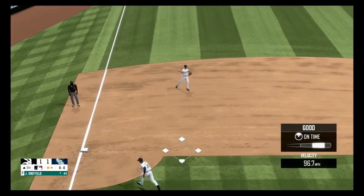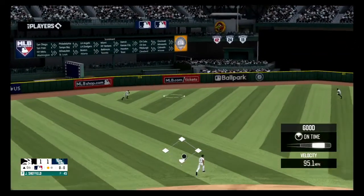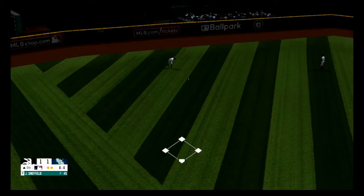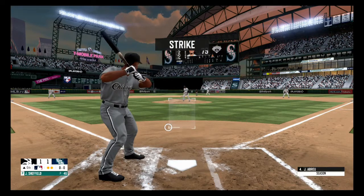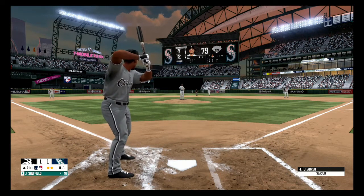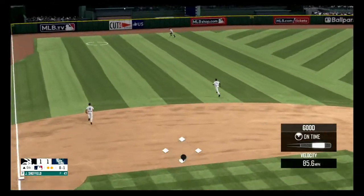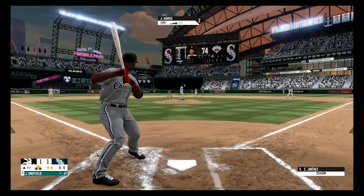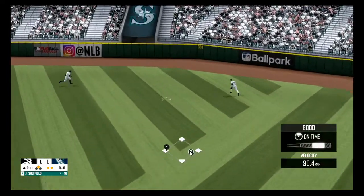He scoops it up, one away. There's a wide drive to left field, great catch, two out. Just on the corner for a strike, 0-1. There's a line drive to the left side, ball drops in and that's a base hit. It's in the stands for a ground rule. Liner to second and that one falls for a base hit.